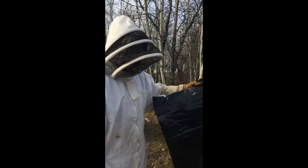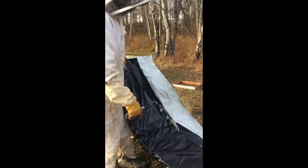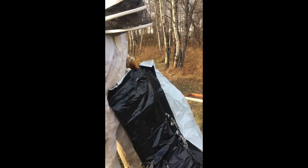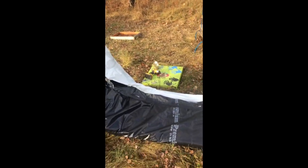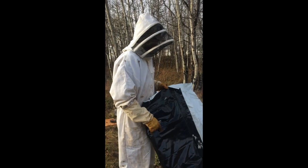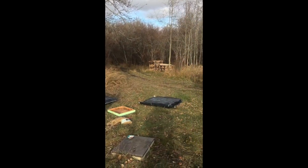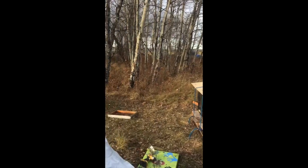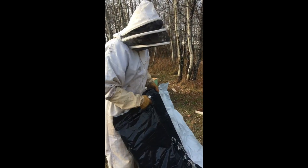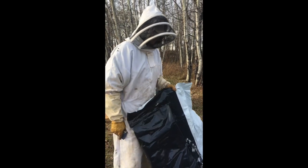These are going to be our wraps for our beehives. This is just really plastic, got it at UFA. It's R12 batten insulation for the sides and then R20 for the pillow top, for the top of your hive. We just sealed them with an iron — newspaper underneath the iron — and it fused the plastic together.